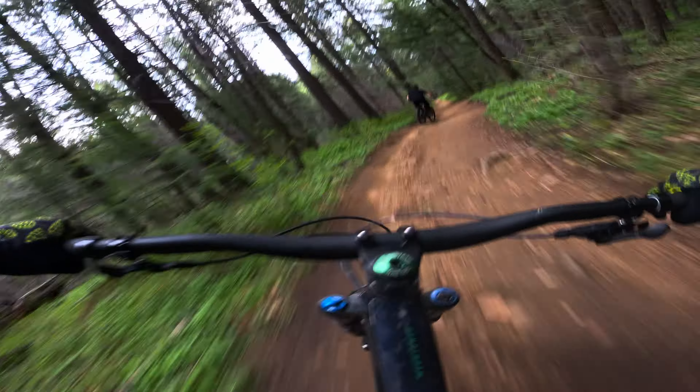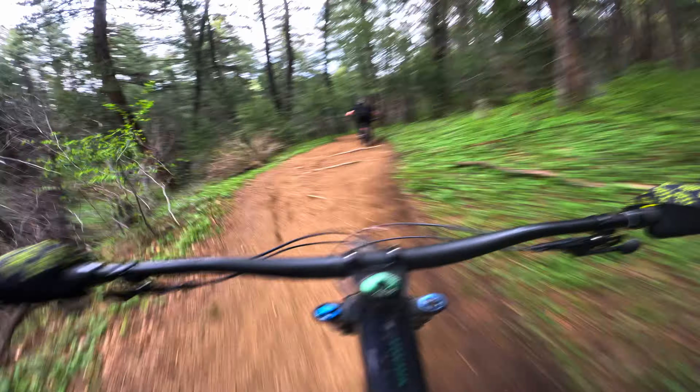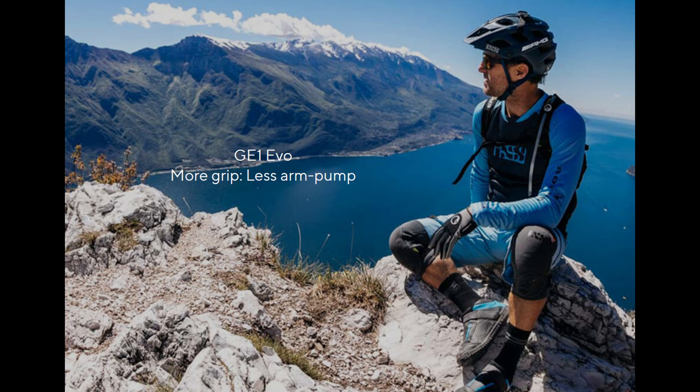From Ergon themselves, this grip is designed for more grip and less arm pump. Here's a picture of the GOAT himself looking off into the distance — hopefully not because his arms are pumped.